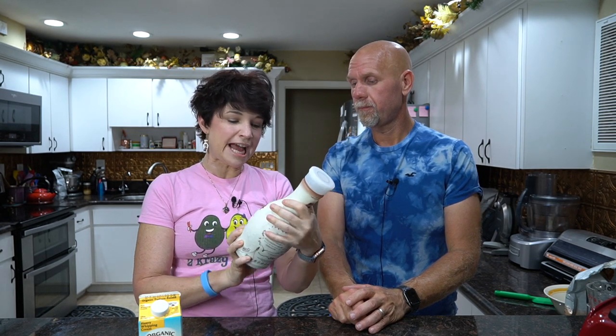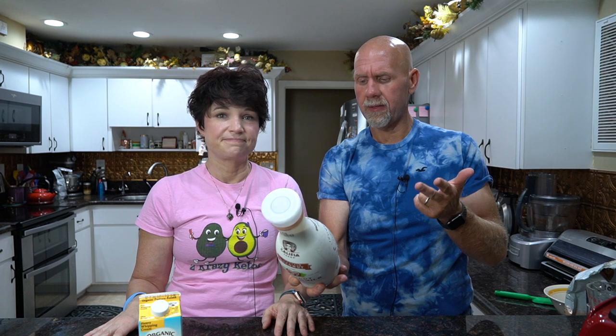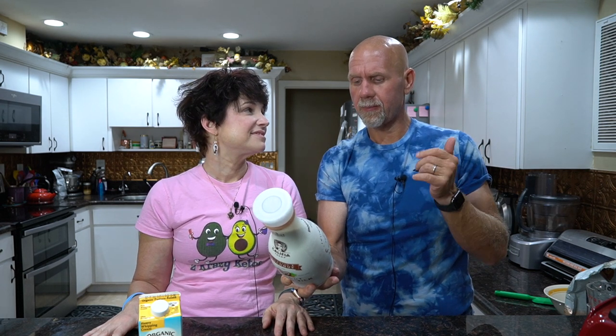Next, we're going to need some type of nut milk. Our new favorite - we've gotten away from all the shelf-stable ones because there's carrageenan and other preservatives in them, even the Silk one. This has become our new favorite: it's Kalfia Farms toasted coconut almond milk. For eight fluid ounces, it has one total carbohydrate, one gram of dietary fiber, 45 calories, four grams of fat, one gram of protein - so it's higher in fat. The ingredients are almond milk, coconut cream, calcium carbonate, sunflower lecithin, galangum, potassium citrate, and monk fruit extract. So good ingredients in this - definitely worth it.